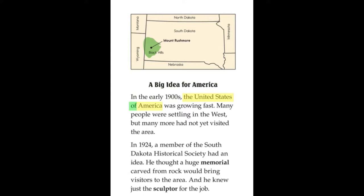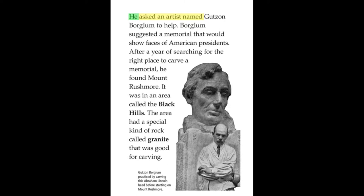In the early 1900s, the United States of America was growing fast. Many people were settling in the west, but many more had not yet visited the area. In 1924, a member of the South Dakota Historical Society had an idea. He thought a huge memorial carved from rock would bring visitors to the area, and he knew just the sculptor for the job.